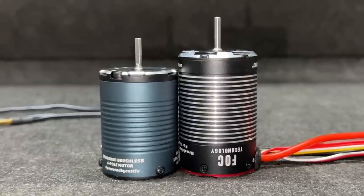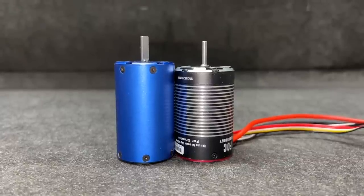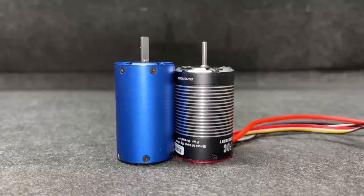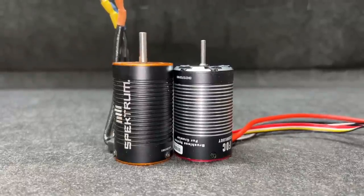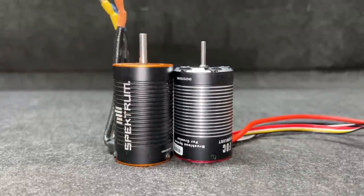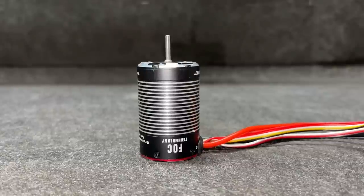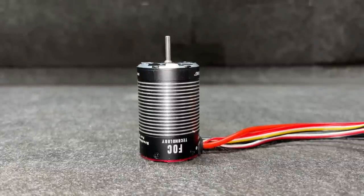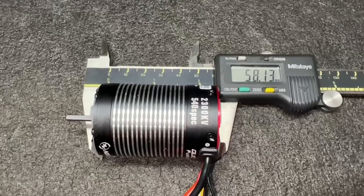Here it is compared to a Castle 540, then next to a Traxxas 3500kv — a little bit shorter than that one. Now a Spektrum 3150kv, like what you'd get in a Losi LMT — also a little bit shorter than that one. It seems to be its very own size.